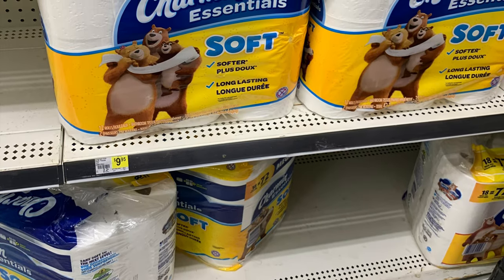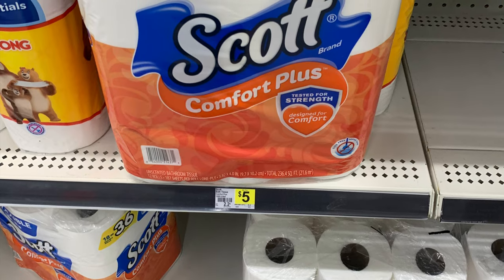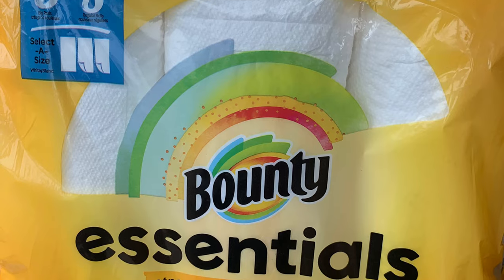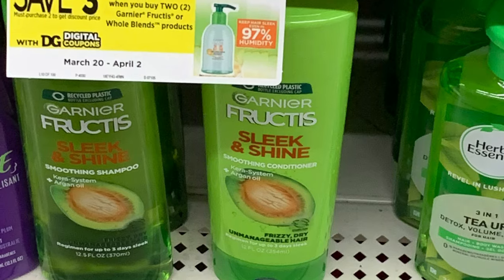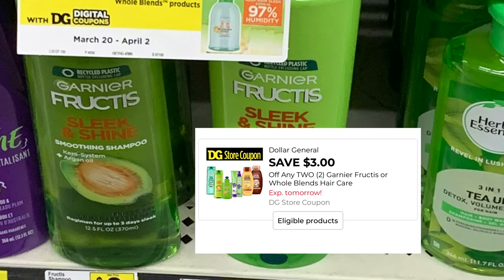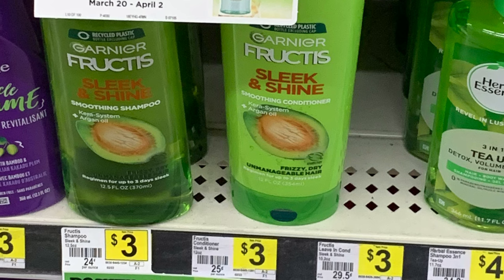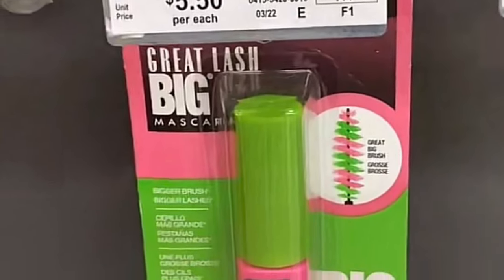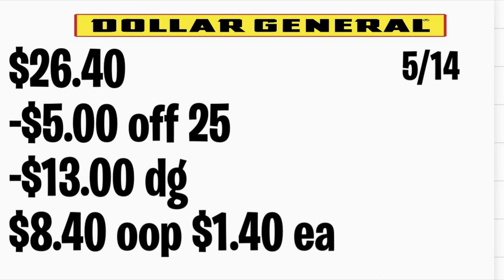La siguiente oferta: va a estar comprando el papel de baño Charmin en oferta esta semana a $4.95 con su cupón digital de $1. También el papel de baño Scott a $5 con su cupón digital de $1. Agrega las servilletas Bounty Essential en oferta a $4.95 con su cupón digital de $1. También agrega dos productos de Garnier a $3 cada uno, usando el cupón digital de la tienda de $3 en la compra de dos y también el cupón en papel del librito del Safe si lo tiene. Agrega el Maybelline mascara a $5.50 con el cupón digital de $2 de la tienda y el del fabricante de $2. Total: $26.40; después de descuentos pagará solamente $8.40, o solo $1.40 por producto.